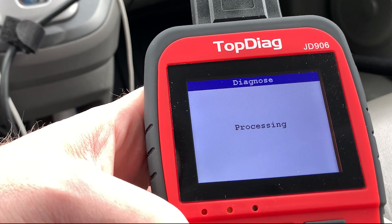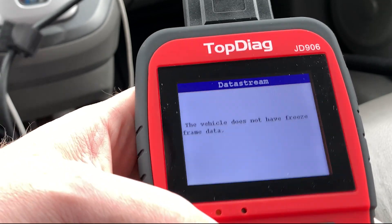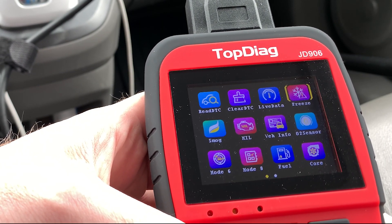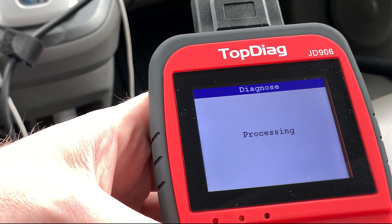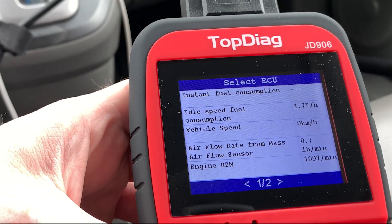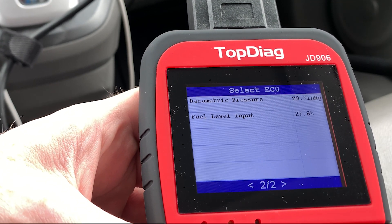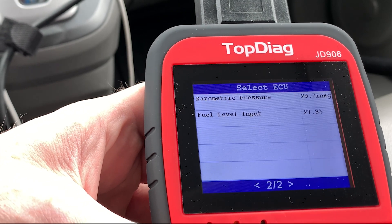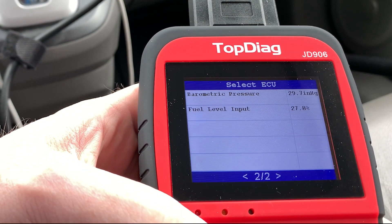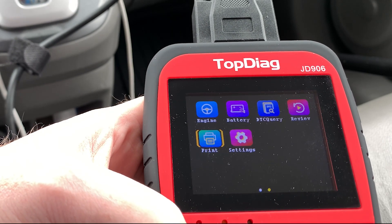We can look at freeze frame. If we'd had a diagnostic trouble code, there might have been something in there, but there wasn't. Smog test, MIL, O2 sensor stats — it's in the fuel menu. Probably just all the different fuel stuff it can see: fuel consumption, vehicle speed, airflow rate, engine RPM, fuel level. Pretty low on fuel — down to 27%, which is backed up by my gauge at just below a quarter. Barometric pressure is bang on at 29.7 inches of mercury, which is right about what I'd expect.